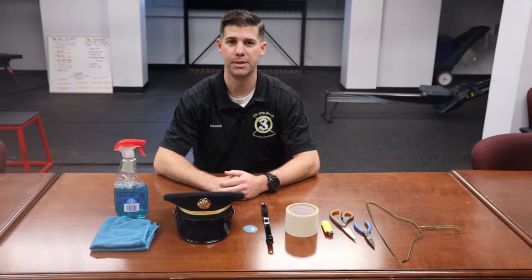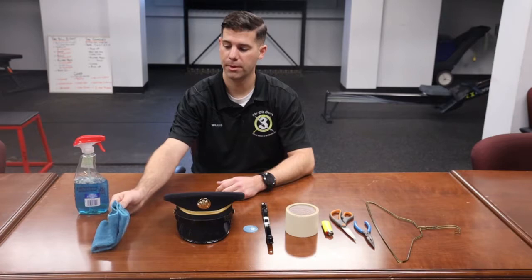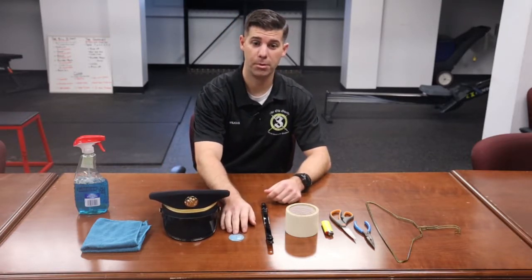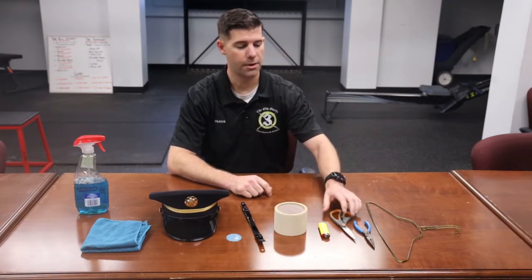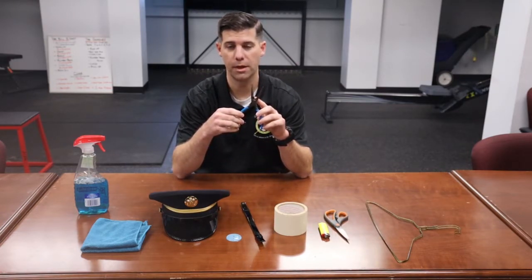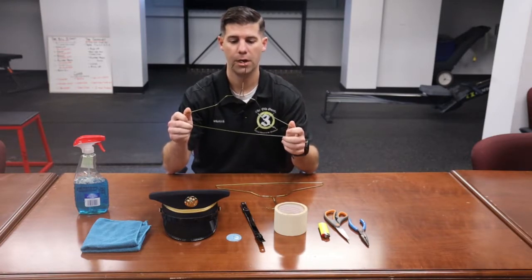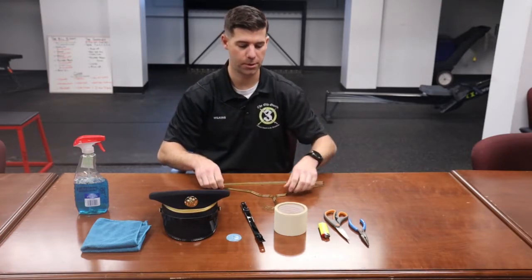Now I'm going to talk about the items you'll need to complete this task. Some high-quality glass cleaner, a microfiber towel — preferably a good one that you would use to polish something with — your C-cap that you'll get issued. If you're a combat MOS, you'll have a blue disc and an additional hatch strap as well, a roll of tape, a lighter, some scissors, some needle-nose pliers with the cutting portion — you're going to need this to cut the hangers — and then two metal hangers. Make sure they're not coated or painted, just regular normal-sized metal hangers.